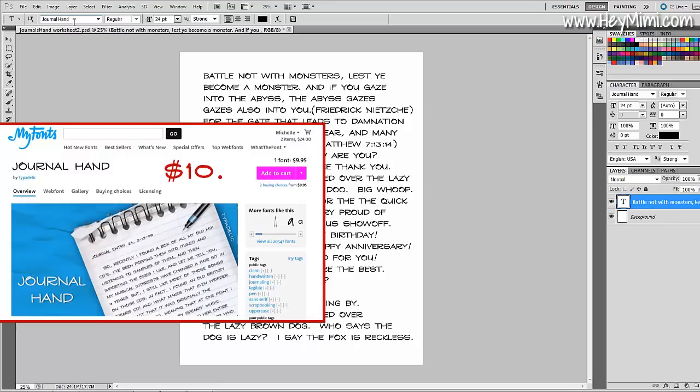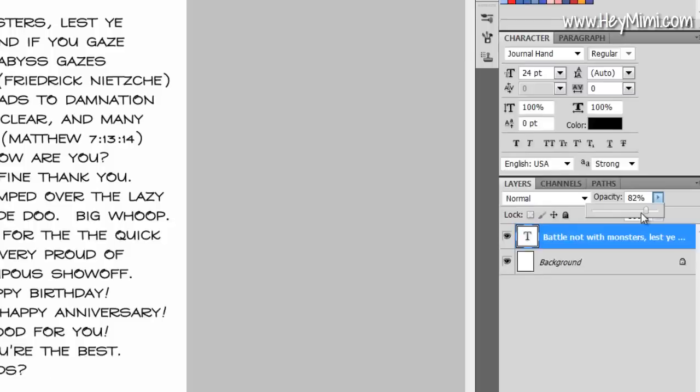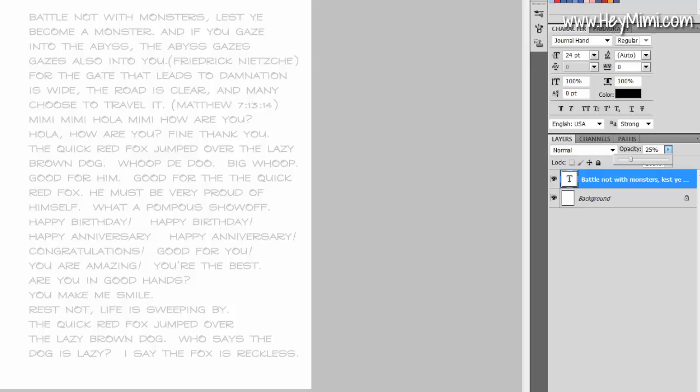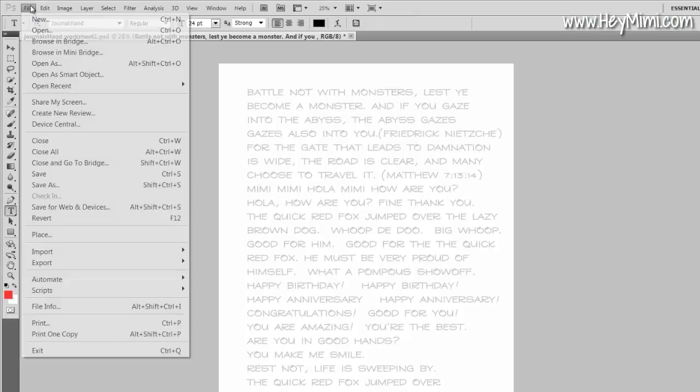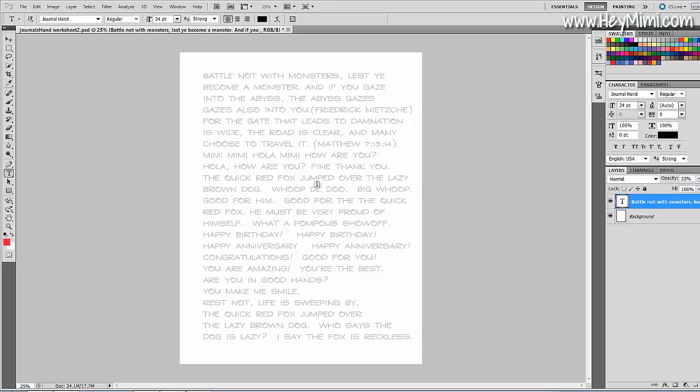Once you get all your text written up, come to the text layer and up here where it says opacity, bring the opacity down to about 25%. When you print this it's going to be in a very light gray. You don't want to just practice writing - this is going to be a worksheet that you can write on top of to really get a good feel for how each letter is shaped. I liked about 22-25%. Then after you type it up, save and name it whatever the font is, then print one copy.